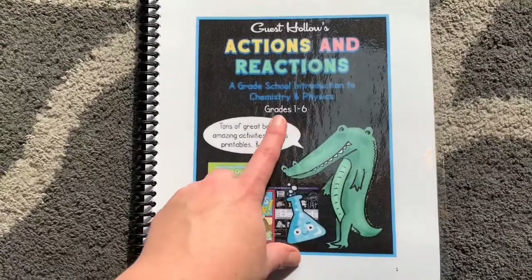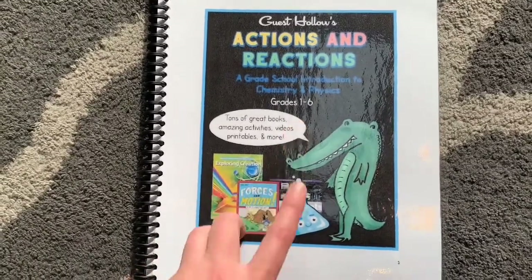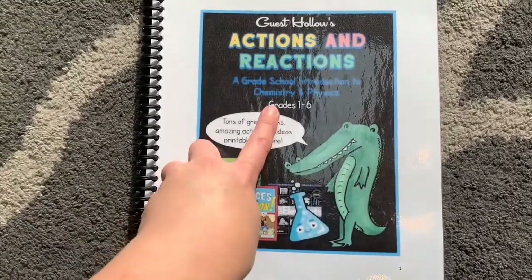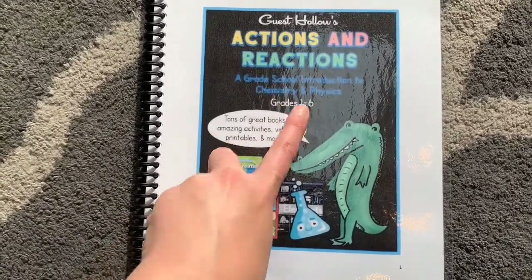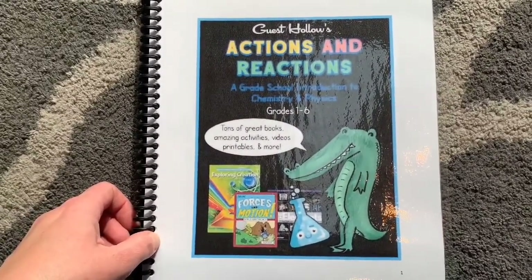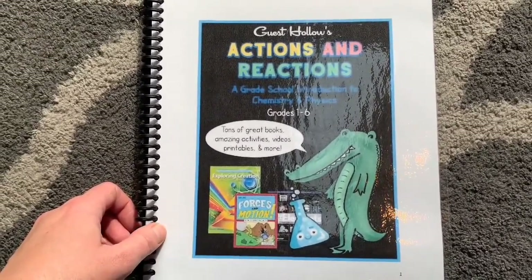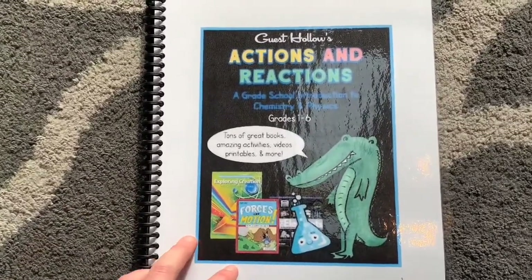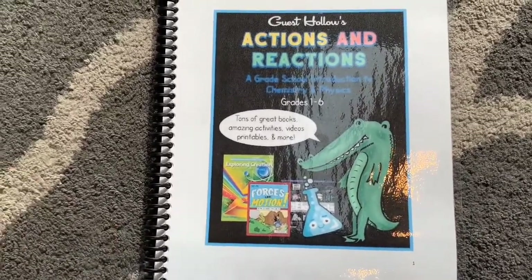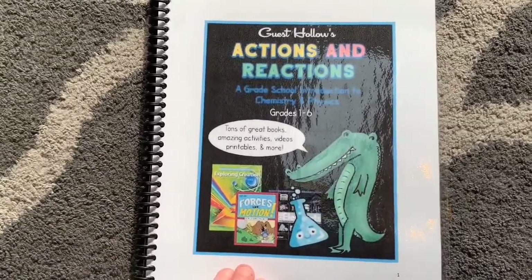This is for grades one to six, but I'm going to be using it for my students in fourth, fifth, sixth, and seventh grade next year. I actually plan on spending two years on this curriculum because it covers chemistry and physics and there are so many activities in here. I'd rather just go slowly, take our time, and go as in-depth as possible. My current curriculum won't be finishing this year, so we'll finish off our biology curriculum and then get started on this one.